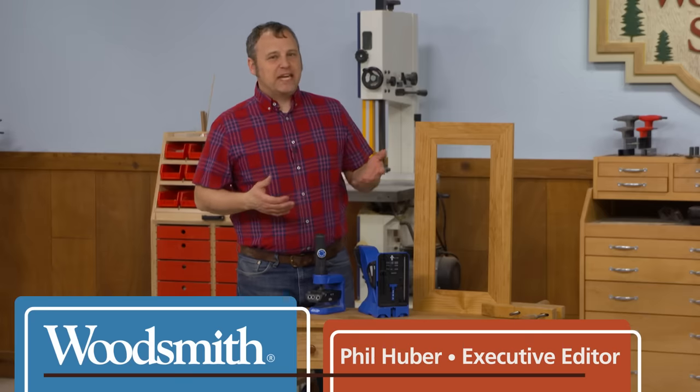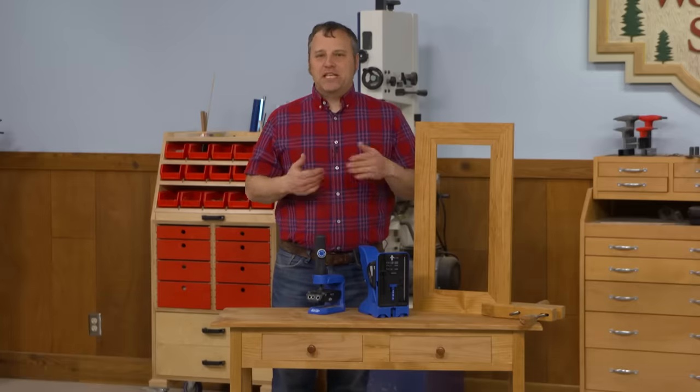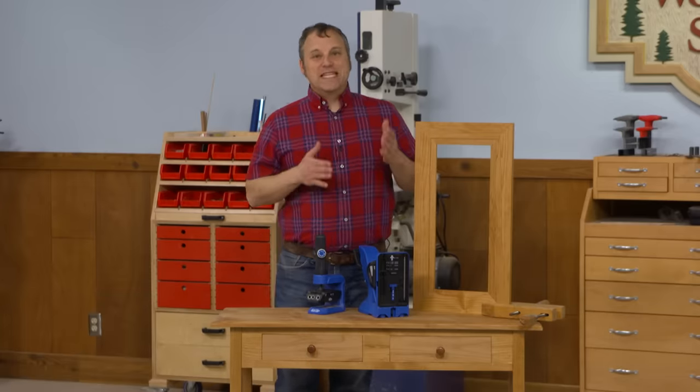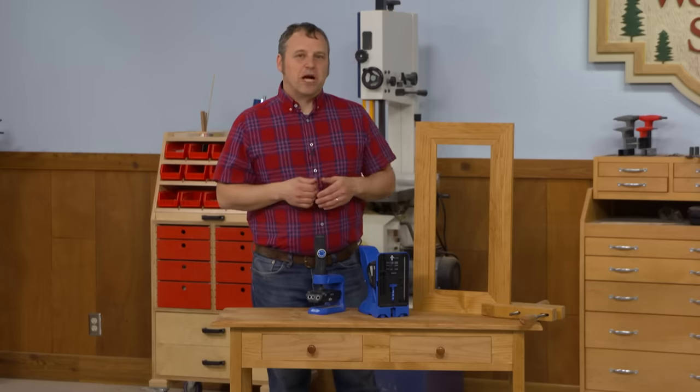I'm Phil from Woodsmith and I want to talk about pocket hole joinery. At its basic, we're connecting one piece of wood to another. But there are a couple of questions: how exactly do you use it and what specifically can you do with pocket hole joinery? So in this series, what I want to talk about are some practical applications for pocket holes.